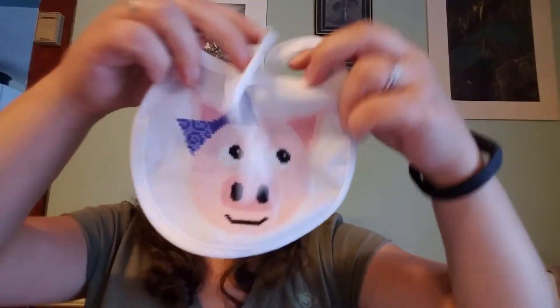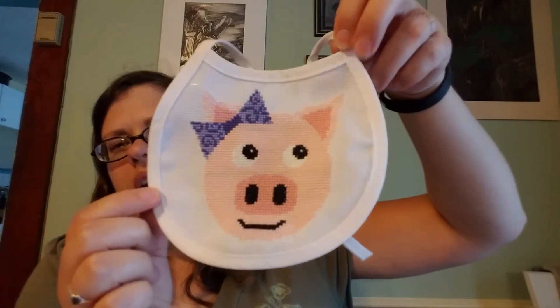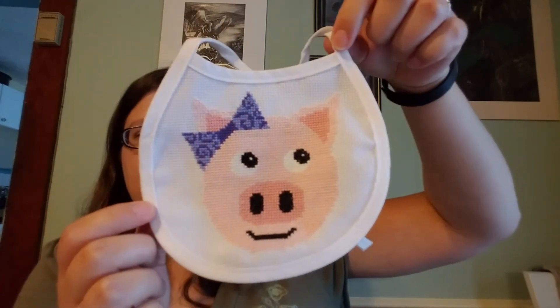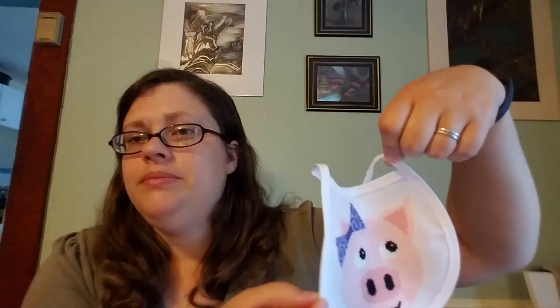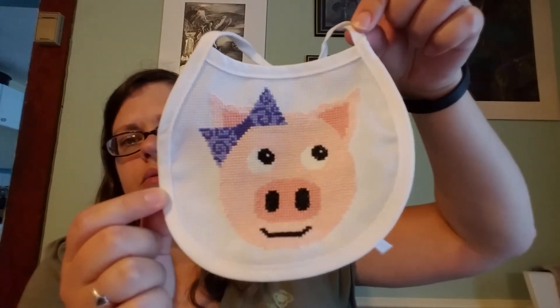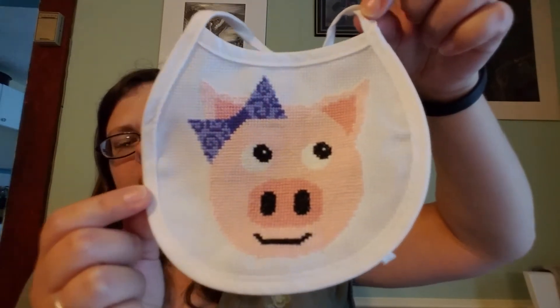I also finished my girl pig, and I did this one on a bib. I just plan to use it as a model — I don't necessarily plan to have a kid using it, but I do need to find a kid to model it for my Etsy pictures. I love my little pig and her bow. That was fun. I really enjoyed doing these animal faces.